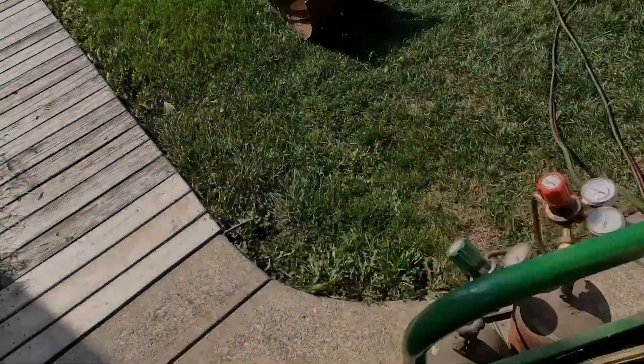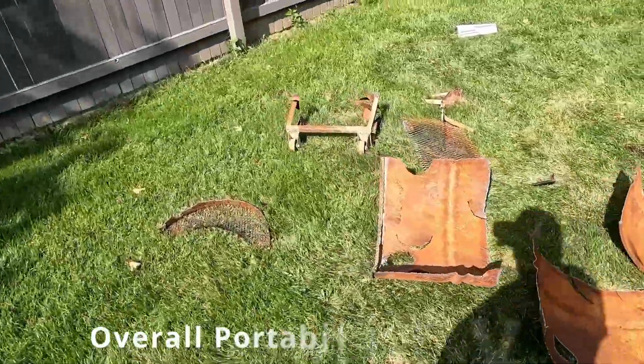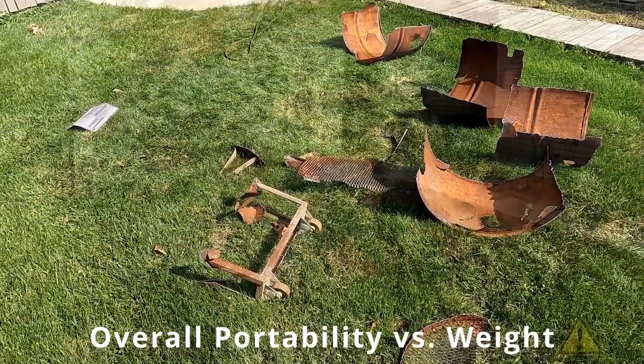I shot a can of high-temperature fireplace black paint on it — as you can see, that totally didn't work and was basically a waste of money, so don't do that. The other issue was that all the steel I welded to it, although cheap and functional, made the barrel very heavy and hard to move around.